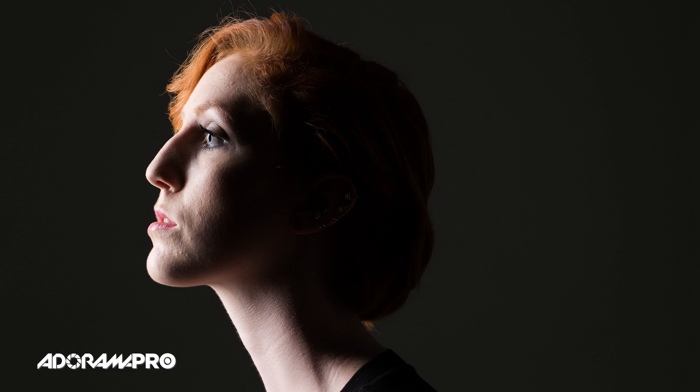A softbox can be used to create a really dramatic light. Remember, by moving it around in different positions you'll be able to really control how much shadow and how much highlight you show in your image, based on where the light is hitting your model. Thanks for watching — be sure to subscribe to our YouTube channel, and I'll see you next time on set.